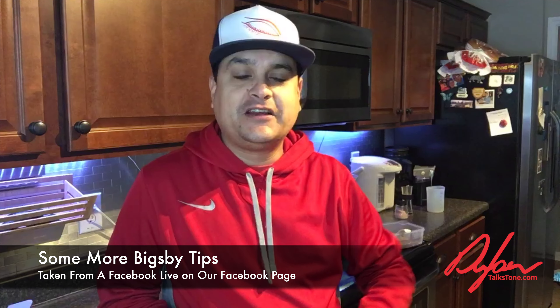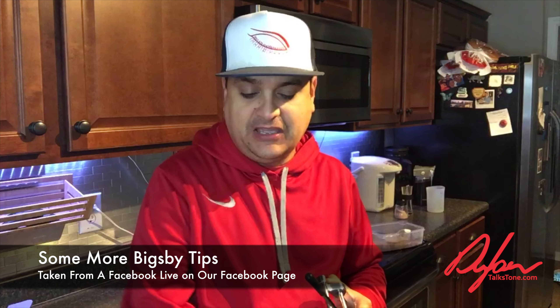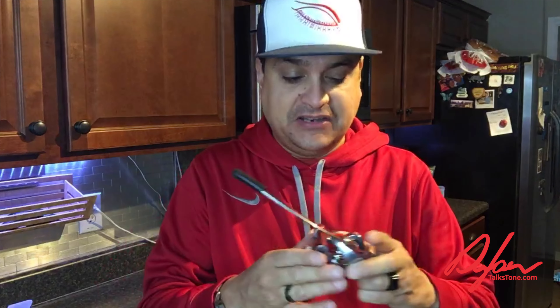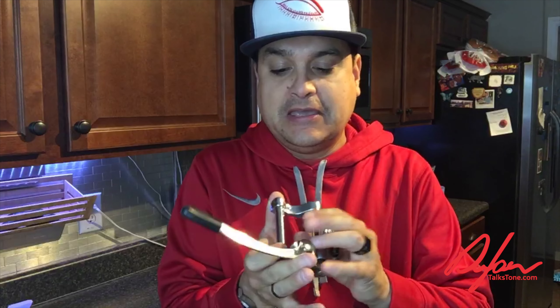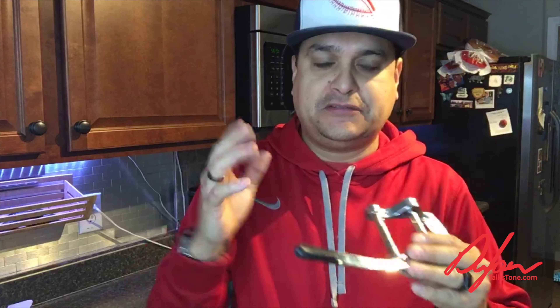What's up everybody, this is Dylan with Dylan Talks Tone. A question came up on Facebook today from my friend Tom. We have a bunch of videos on our YouTube channel about this, and I'll probably go ahead and record this and put it on YouTube later today. We're going to talk about some next-level Bigsby tuning stability things, because a lot of people fight with tuning stability on a Bigsby.